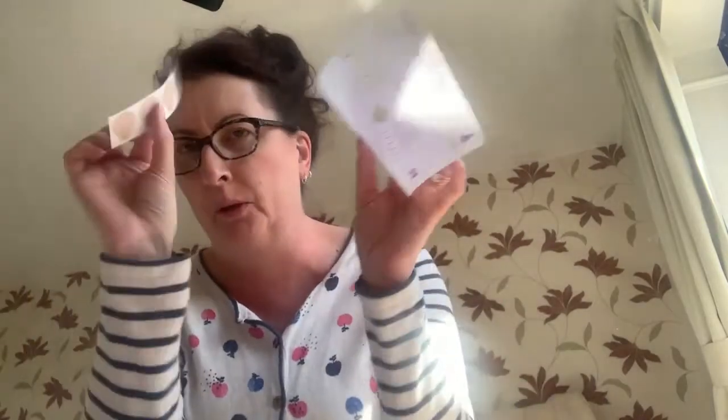Hi, my name's Claire and I'm going to show you about the things that you get in your stoma bag and how to use them — the little bits and bobs like this.